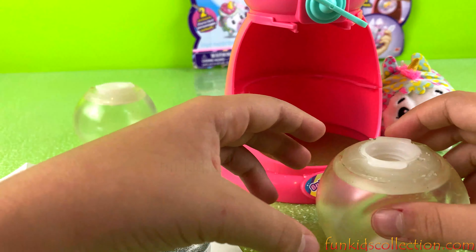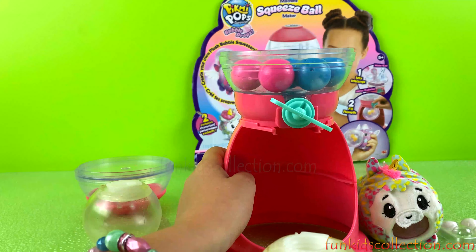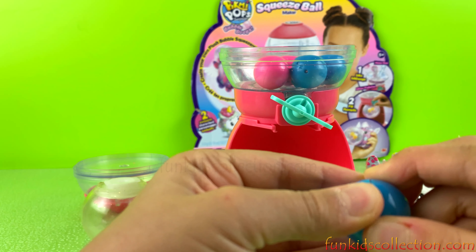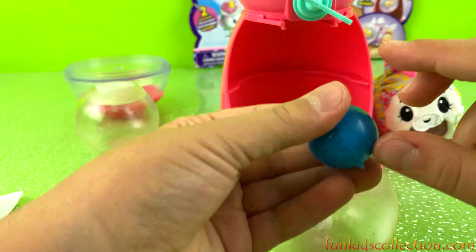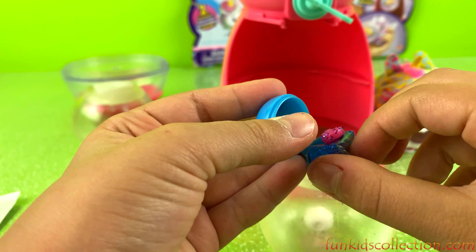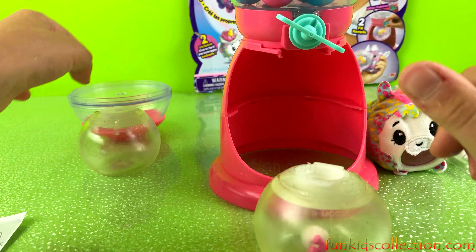Next we get a charm and put the charm inside. The way we can find charms is by looking inside each ball. Let's check this one if there's any charms. Let's try the blue ones because I already found a pink one. Oh yeah, we found it — there's a charm in here! It looks like a rainbow charm. We're gonna put that in there — it only comes with two charms, and that's just what we needed.